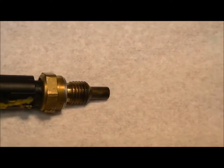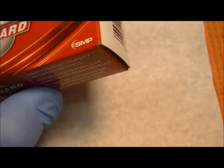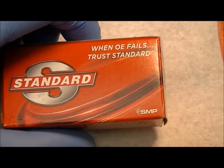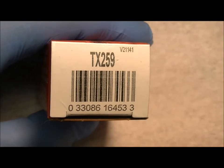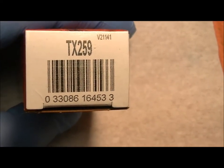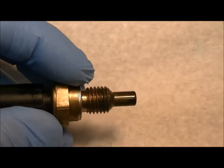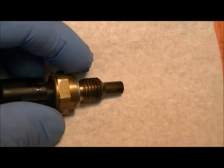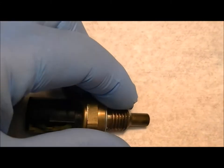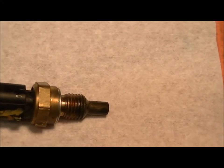The one that works is a standard part I got at O'Reilly. This is different from the one I originally bought — when I pulled the old sensor out I had a surprise because they look identical. The one I had bought from the store before was the thicker thread body with sealant on it, which is the TX-195. That was the wrong one.